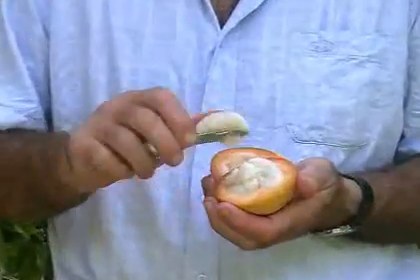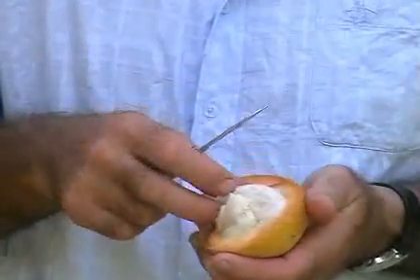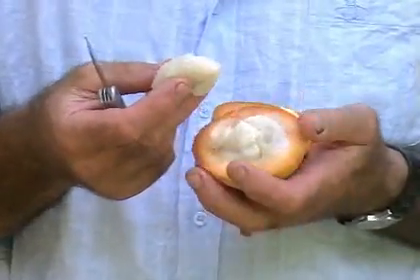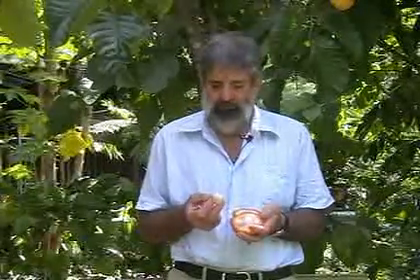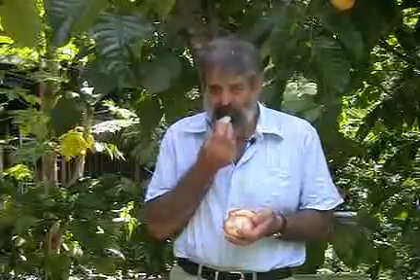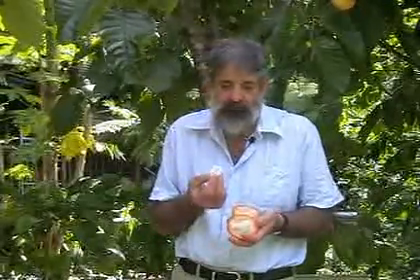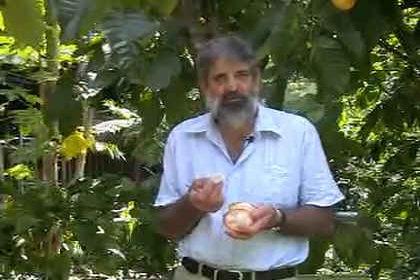Each one of these segments has got a seed in the middle, but unfortunately the flesh is really strongly bound to the seed. So when you try to eat this fruit, all the flesh — which is quite sweet and tasty — is really bonded onto the seed, so you can't get much off. It's one of the most frustrating fruits to eat.